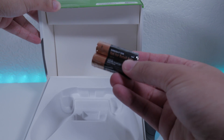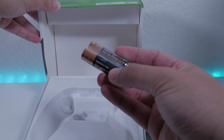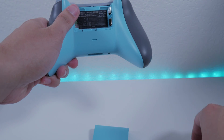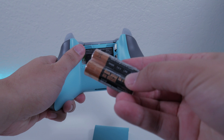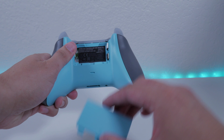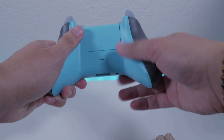This comes with a double-A battery where you open the panel in the back and insert it. But in this video we're not gonna use this type of battery because we do have the play and charge kit, which I will show you in a minute. This will guarantee you a smoother charge and play gaming experience.